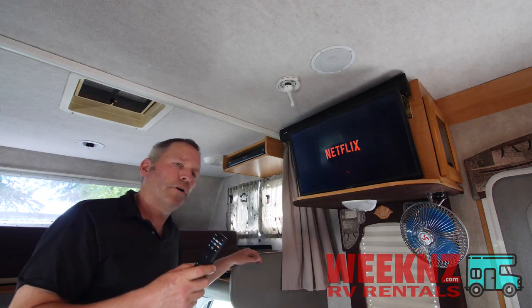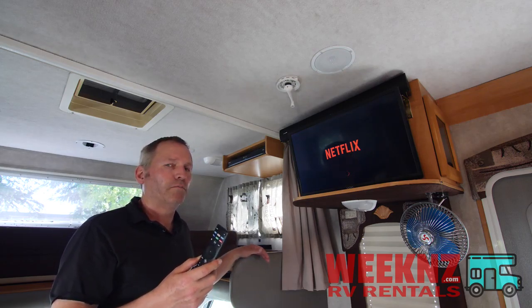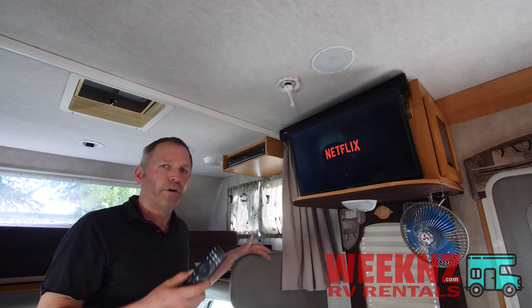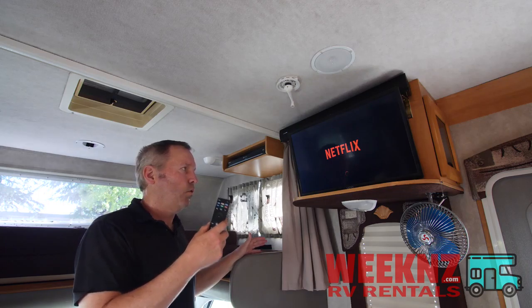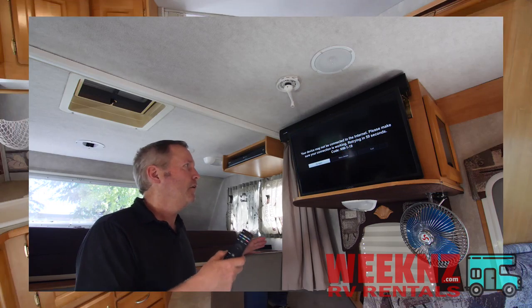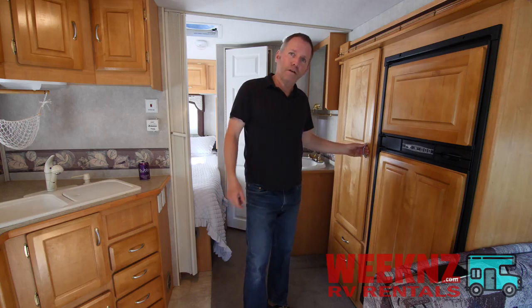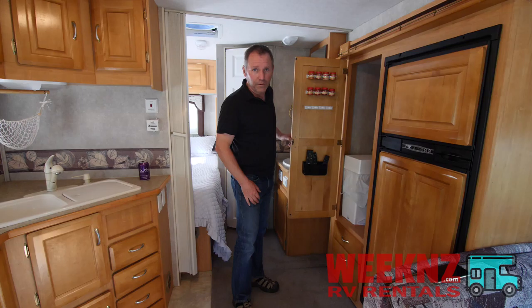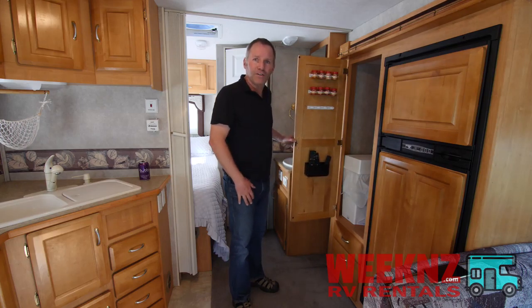This is important: a lot of RV parks have okay Wi-Fi, a lot of them have poor Wi-Fi, and very few of them have great Wi-Fi. So I can't guarantee you that you'll be able to watch Wi-Fi TV on this. If you're wondering where the remotes are, we have them hidden over here in this handy-dandy remote holder. When you're done, please return them there and you're good to go.